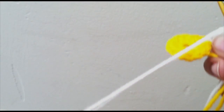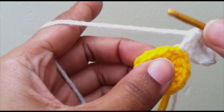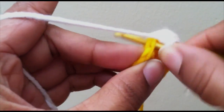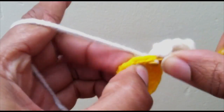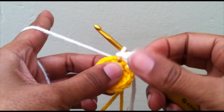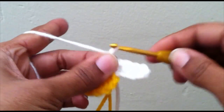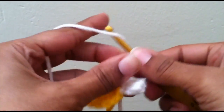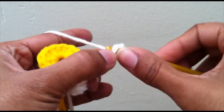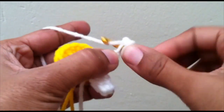You chain up five, that gives you four single crochets coming down. Then we're just going to go into the next stitch and slip stitch it right on there. We've got our first petal. Now we're just going to chain up five again and do four single crochets back down the petal.